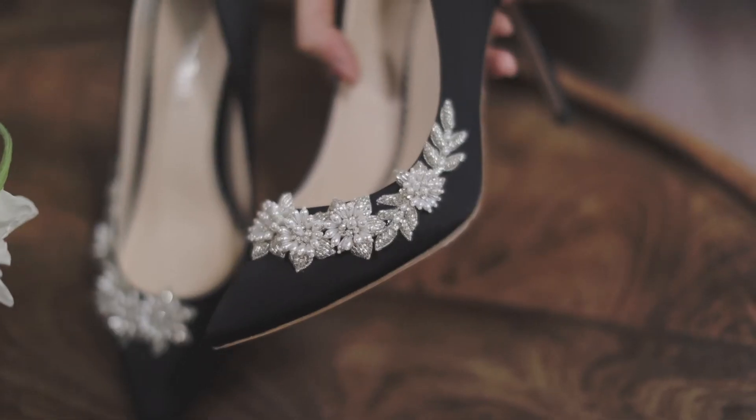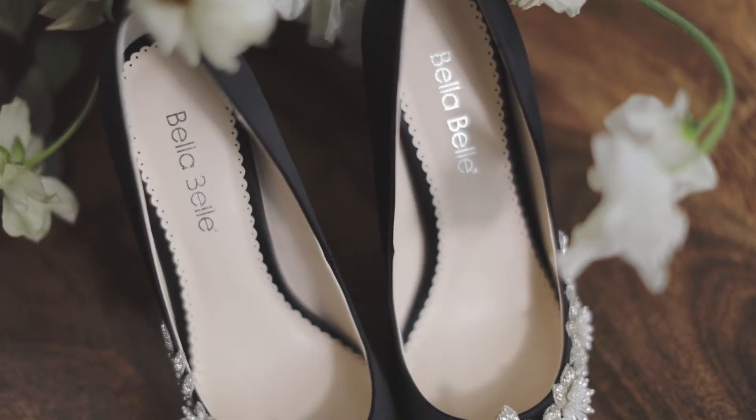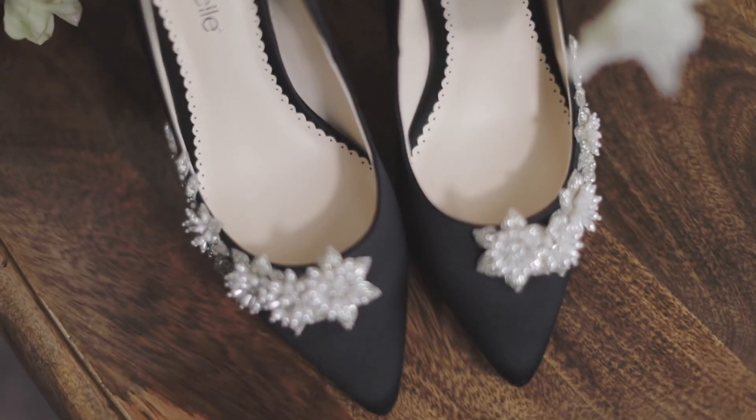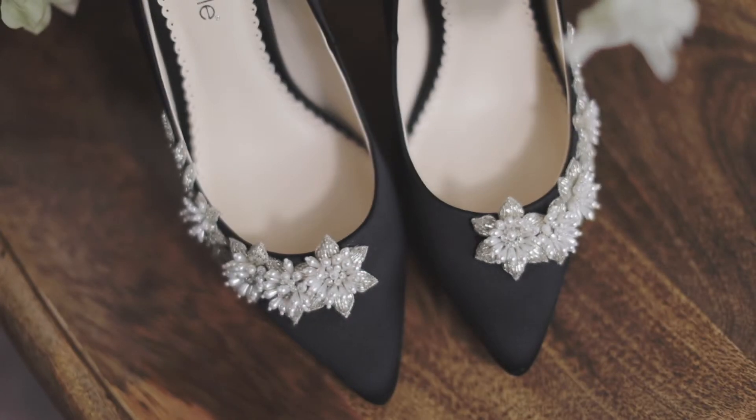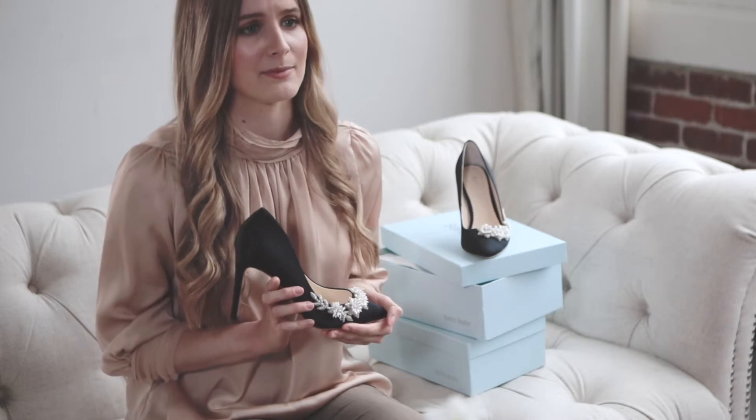Each bud is constructed one bead at a time from the ground up. There are thousands of these beads — yes, thousands. The floral embellishment sweeps up the side of the heel making an elegant yet bold statement.